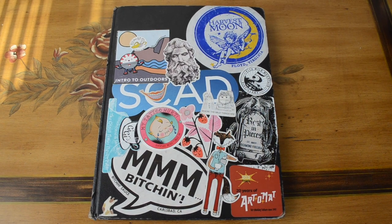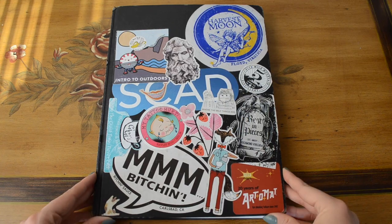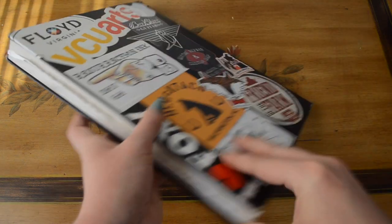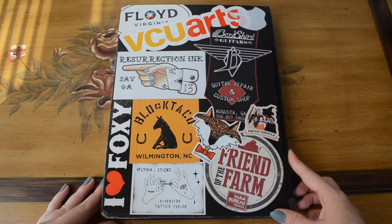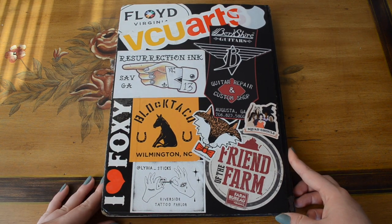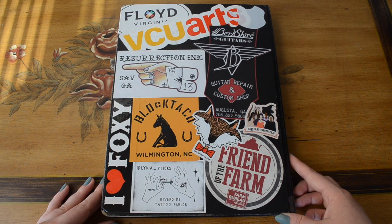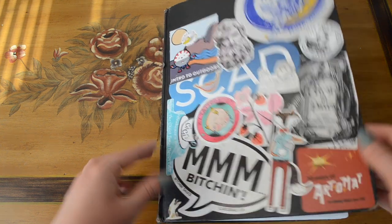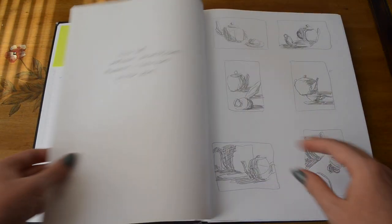Hello, this is Erin. I don't know what to do for intros — that's the weirdest thing. I am currently about to go into my senior year at SCAD. I'm majoring in illustration, and this sketchbook is my first illustration major sketchbook. Everything in it is from some of my illustration classes that I've had so far.